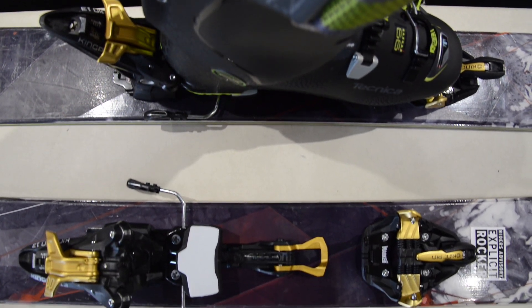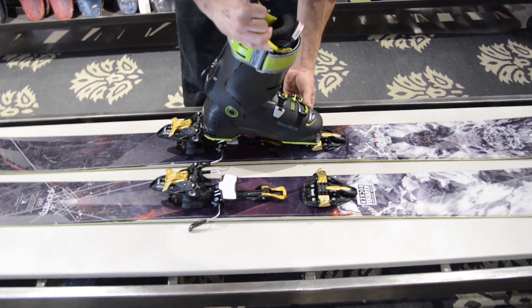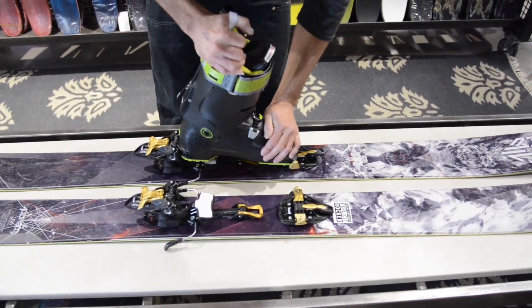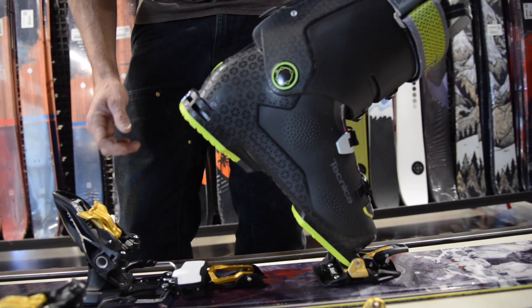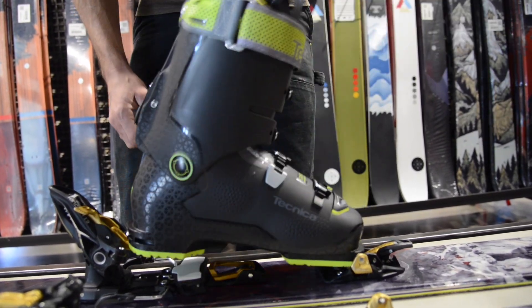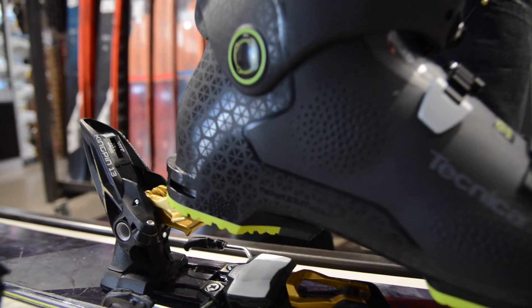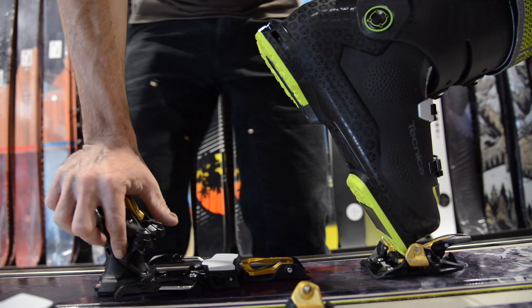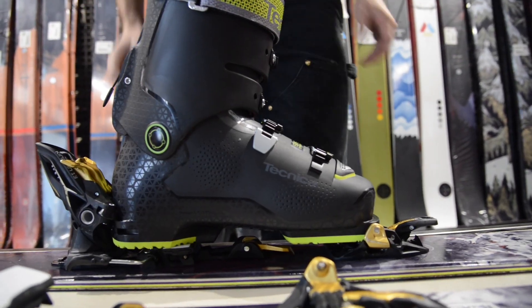Here is a kind of a tech binding hybrid killer binding for being able to ski in the backcountry. The way this works is into the toe like that, and you've got your touring motion right here. We've got our climbing risers here — if you're going uphill, it lifts up the heel so you can get a little more uphill traction. And then when we go into ski mode, just like that, now we're ready to ski.